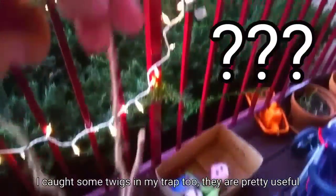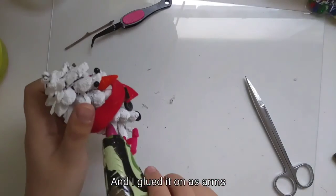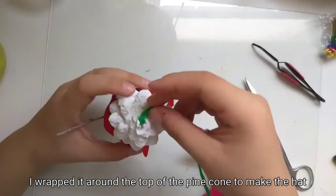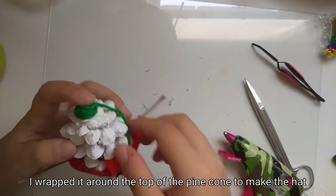I cut some twigs from my yard too — they're pretty useful. I glued them on as arms. Using hot glue and green yarn, I wrap around the top of the pine cone to make the hat.